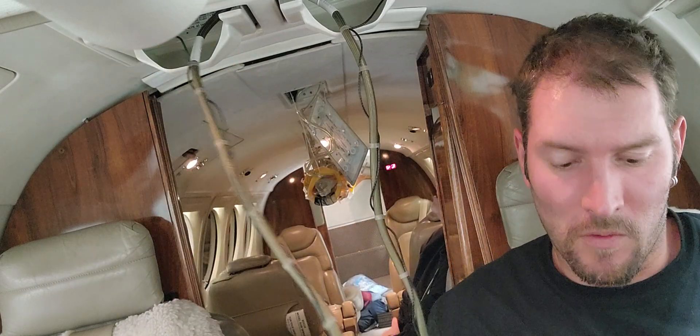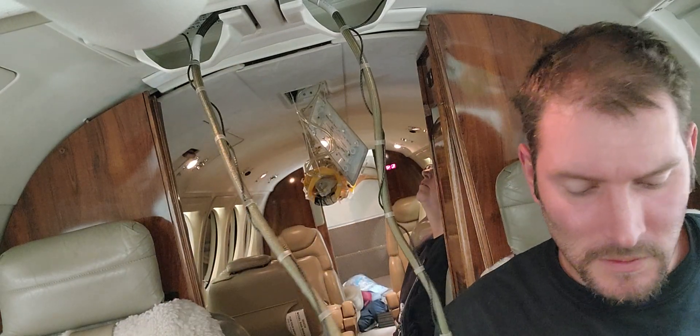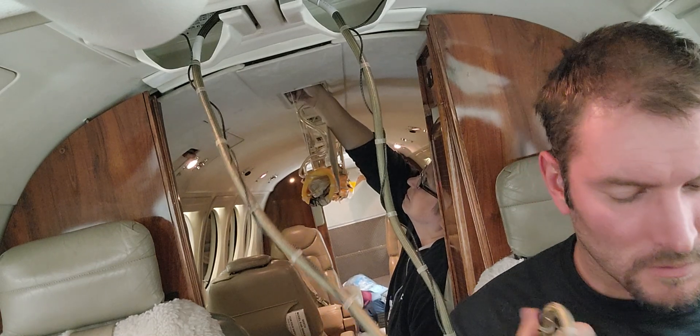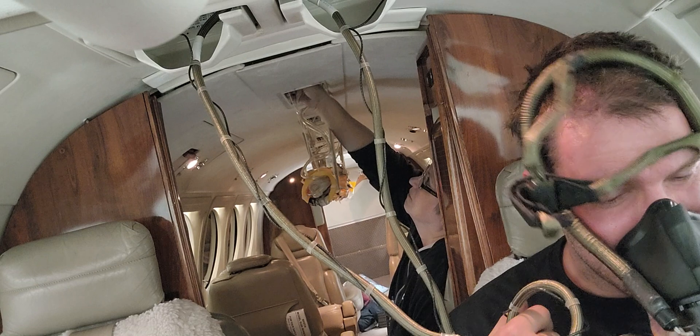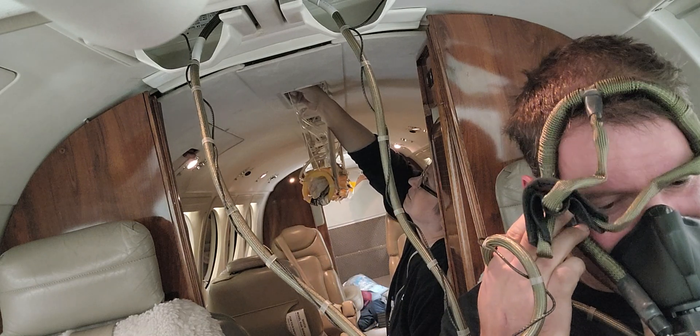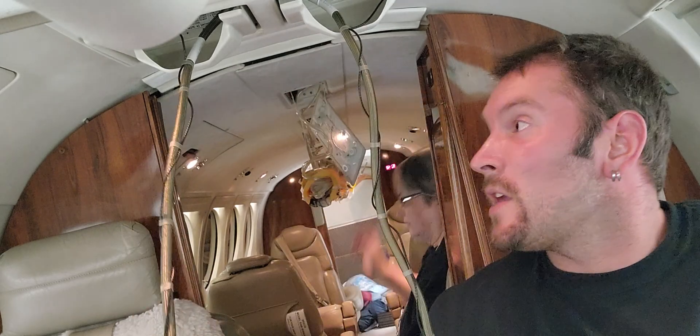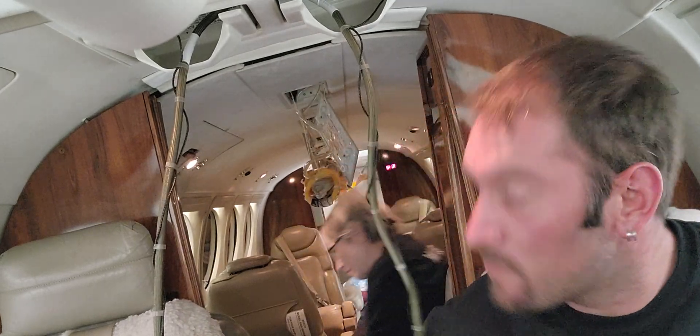The pilot works differently though. He said there's a lever, and you're supposed to make sure — so it's this thing right here, right? Yeah, they're diluted, man. So, those both work.